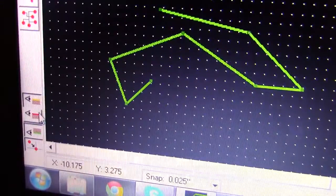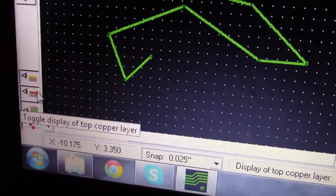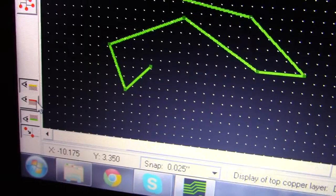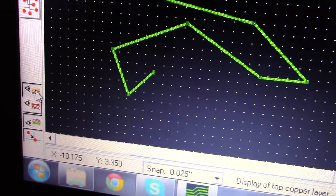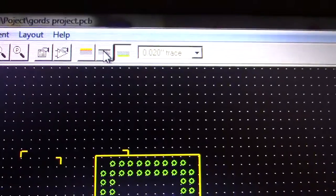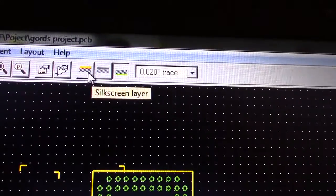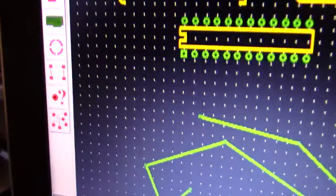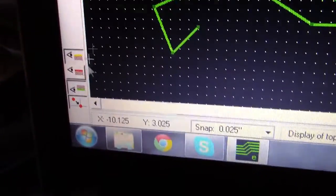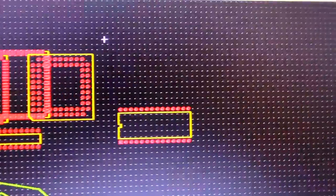I'll turn the top layer back on. A tip: if you turn off a layer so you only see the silkscreen and bottom layer, you will not be able to select your top copper layer — you'll only be able to select the silkscreen layer and your bottom layer. So just keep that in mind.